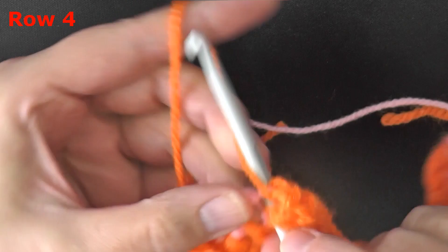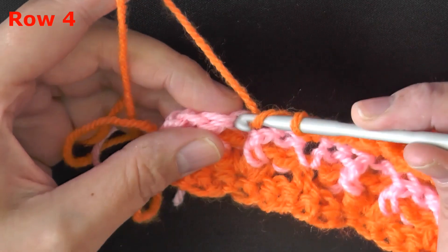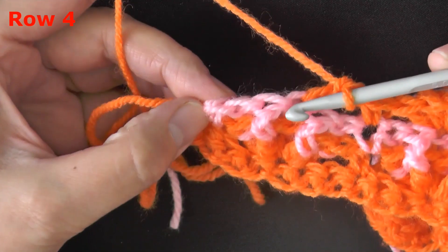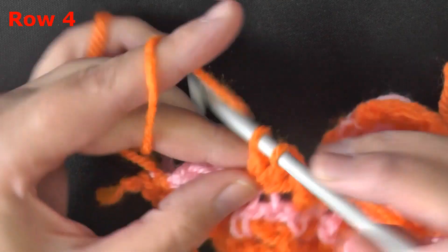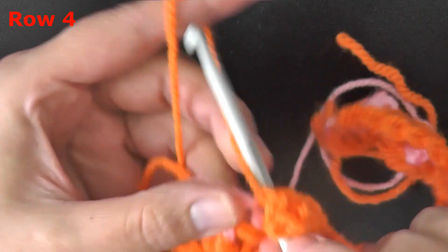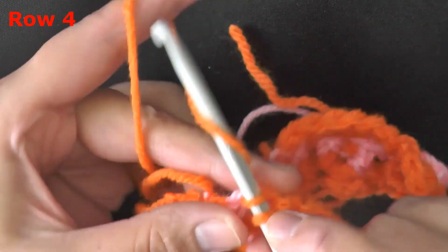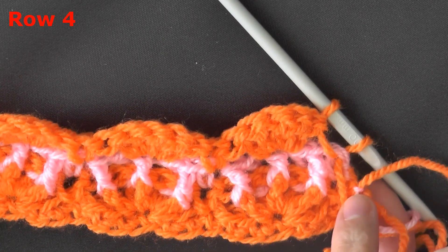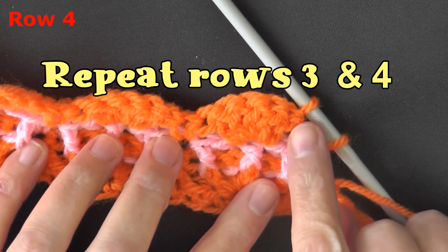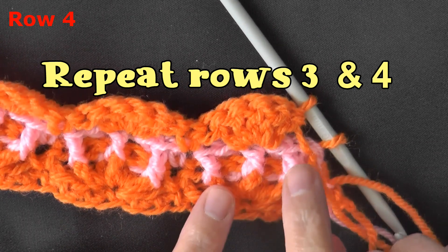The shell stitch is super easy. Five double crochets, skip two, single crochet in the single crochet, skip two, then five double crochets. You should end with skipping the last two, single crochet in the very last stitch. If you're switching yarn, leave that last single crochet open so you can finish it with your next color — which will be the dark orange on the blanket. Switch your color and turn, then single crochet in the very first stitch, then do front post, back post, front post, back post double crochets just like before.